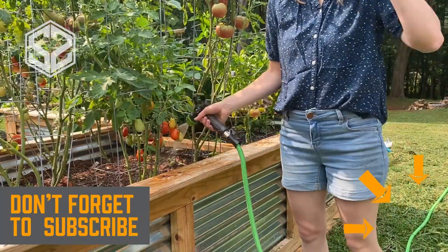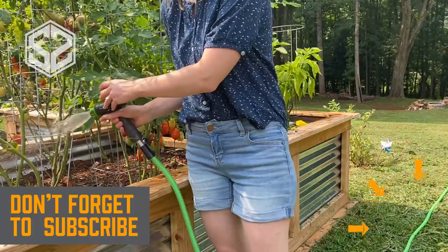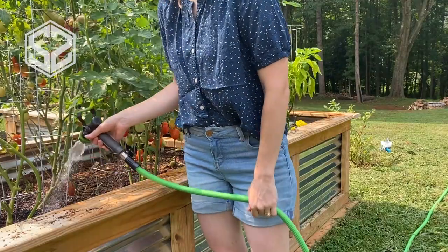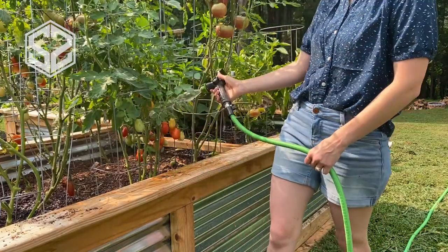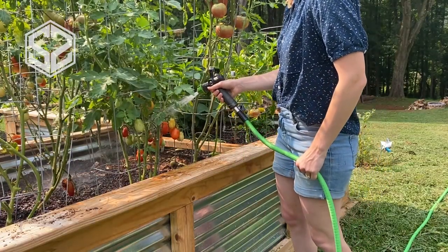We did purchase an extending hose like this before in our front yard, but we didn't purchase a nice quality one — it ended up leaking after a couple of months and wasn't any good. So it is important to get something that's actually going to last and not just waste money on a cheap brand.